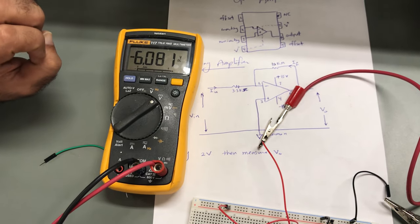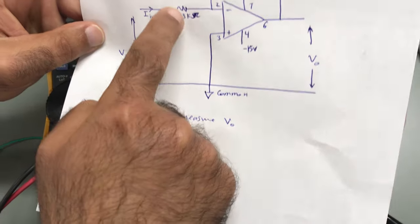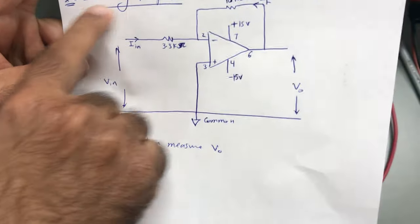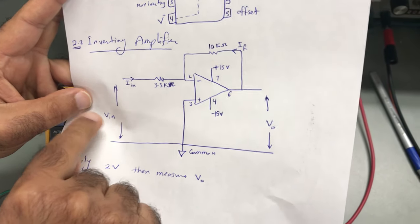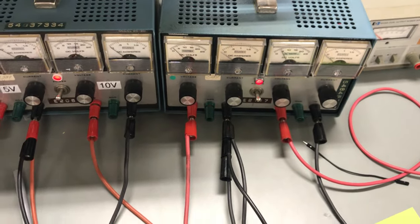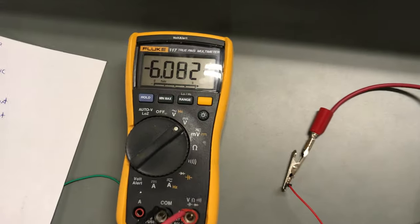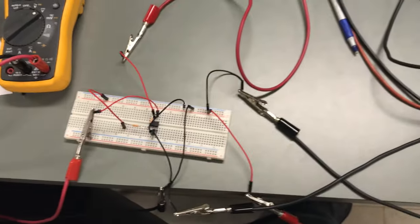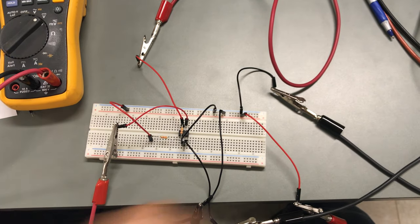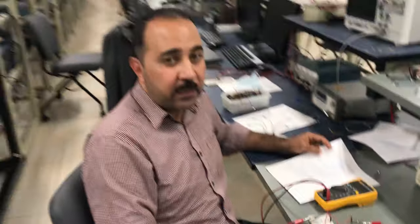The output voltage is a function of the inputs and the two resistors. Because this is an inverting amplifier, the output equals negative V-input multiplied by the ratio of the feedback resistor to the input resistor: negative (10 kΩ / 3.3 kΩ) × 2V, which gives the output value we measured. This is what is needed for the first experiment — to prove that the output voltage equals the input voltage multiplied by the gain. Thank you and goodbye.